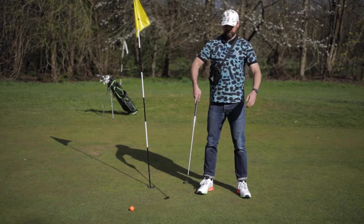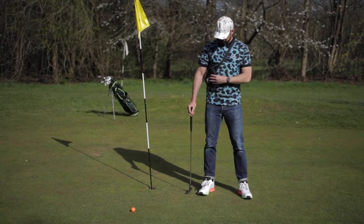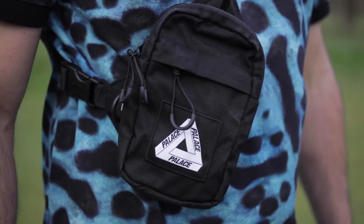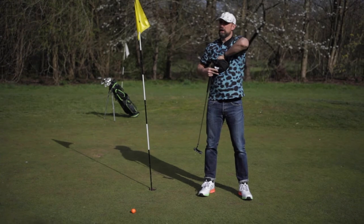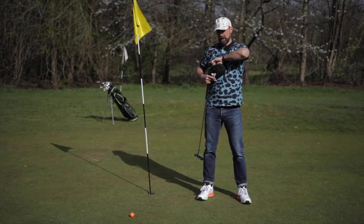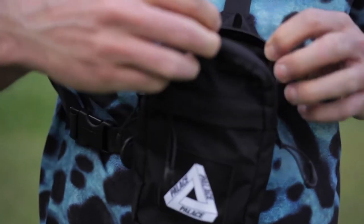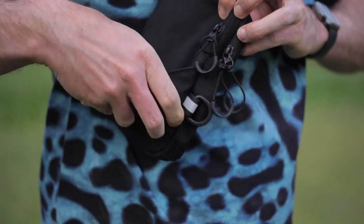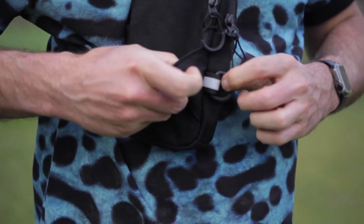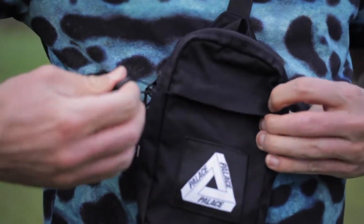Just before we get into the shoes — I know you've had a little look — I've got the Palace corduroy shop bag, which is very very useful. In there I've got my tees, golf balls, keys, wallet, mask, hand sanitiser. It's pretty nice isn't it. It's got this nice Palace graphic through here as well, a few little reflective bits, some ring pulls for clipping stuff onto, and another little cheeky compartment in here too — you could hide all sorts in here.